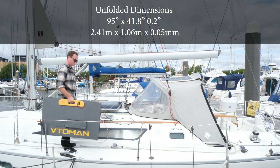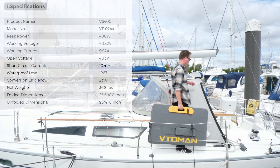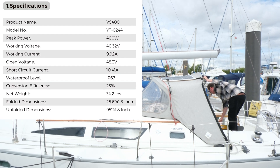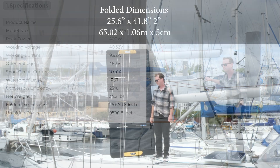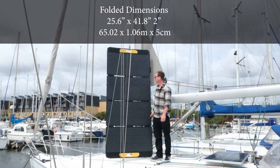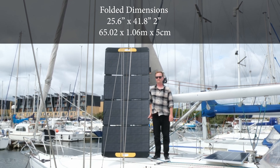For portability, it comes with large handles and weighs about 15 kilograms, so it's fairly easy to carry. If you pause the video you'll see the specs on screen, and you can see how easy it was for me to carry it across the deck. Unfolded — for reference I'm about six foot tall and wear a large shirt — I really just wanted to share the size of this panel when deployed.